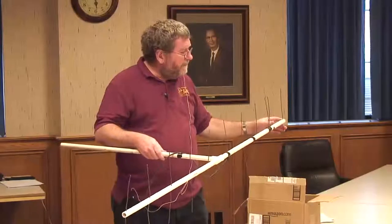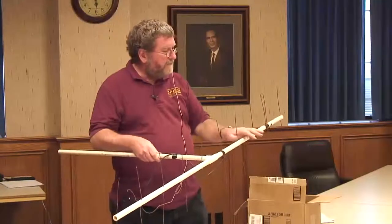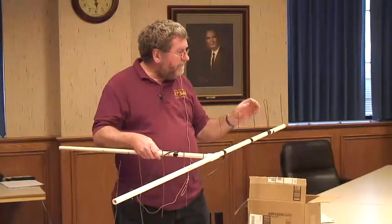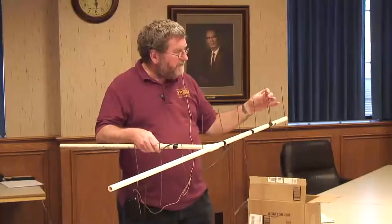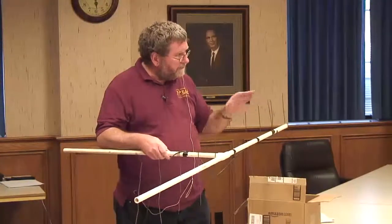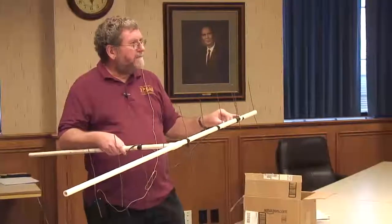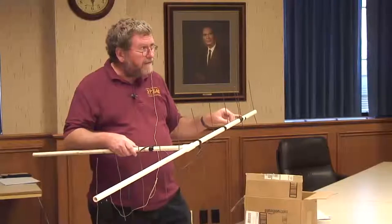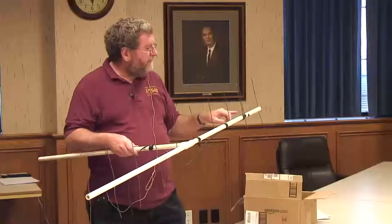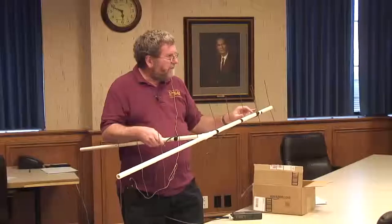To get 3 dB more of gain — which is twice as much again — we have to have a total of four elements. These out here are called directors, and these are generally about 5% shorter than the element cut specifically to your frequency. There's some information I'm going to hand out that gives a little more detail on cutting these elements and spacing. This is sort of a seat-of-the-pants antenna — not particularly engineered very well. These are all spaced a quarter wavelength at 434 megahertz.